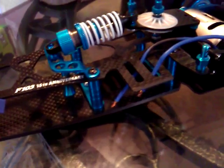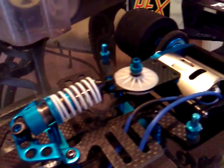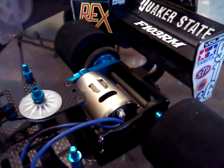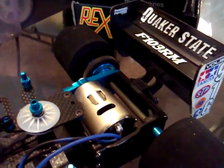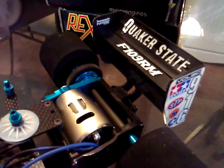Carbon fiber upper and lower supports. It still supports my brush type stock silver can motor.